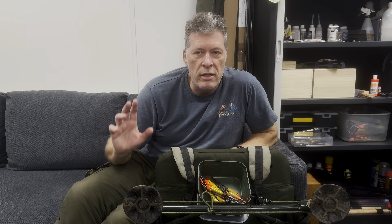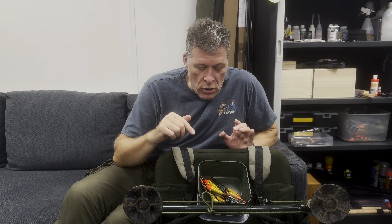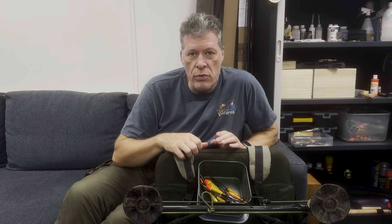Hi. In the workshop with Mark Tunnelly, 13th December 23. Terrible weather outside, so a little video inside. Just looking at river floats that I use for pretty much all my river float fishing.